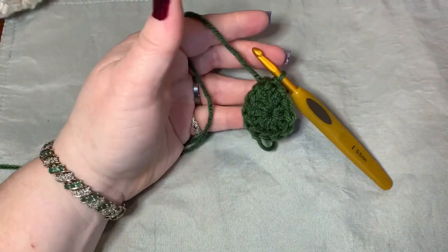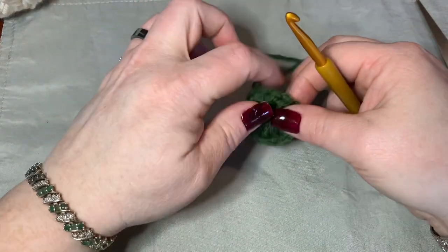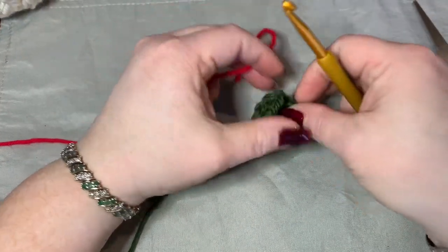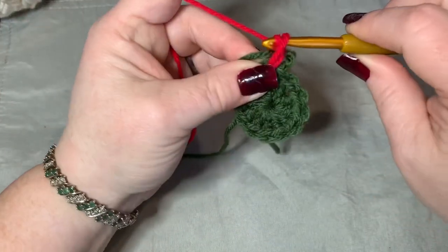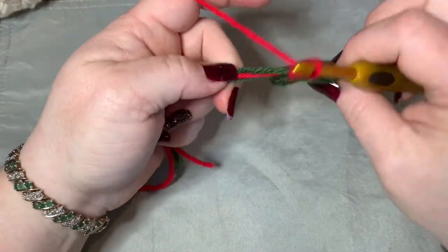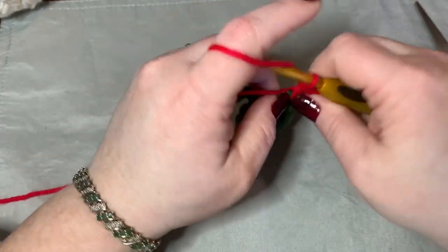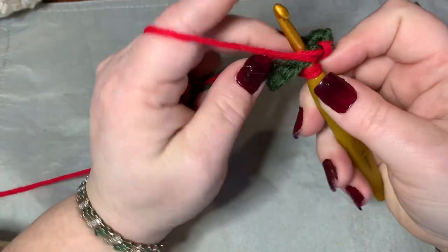Now we're going to cut off and add another color. What I like to do is work in all my loose pieces as I go so I don't have to sew them in later. We're going to go into the red. Go right where you just did that slip stitch, chain three — one, two, and three — and take all these loose ends from behind, even the one from the magic circle, and work them around here. Do one more double crochet.